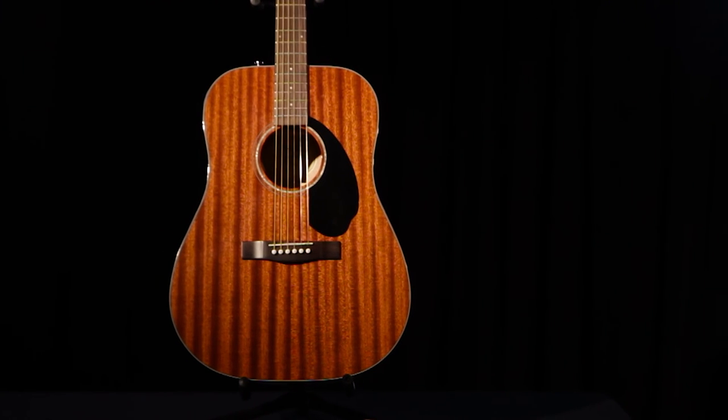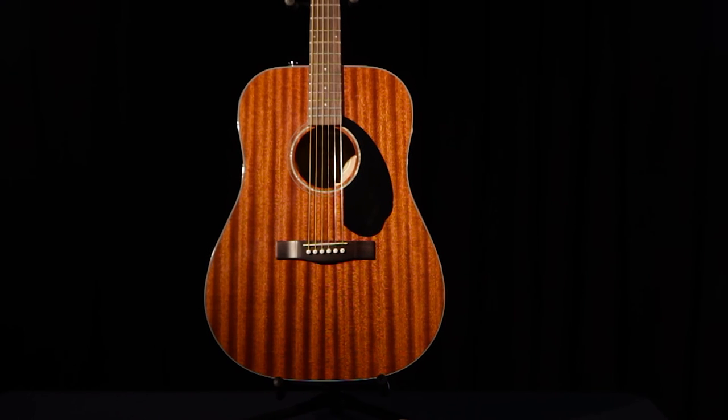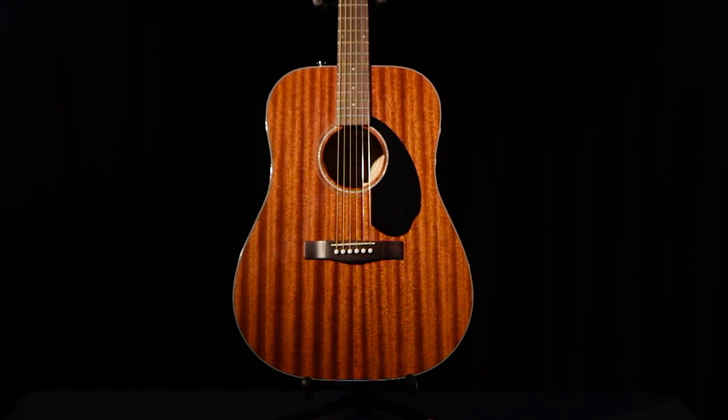If you like the looks of this guitar, you'll love the way it plays and sounds. Find it now on MusiciansFriend.com.